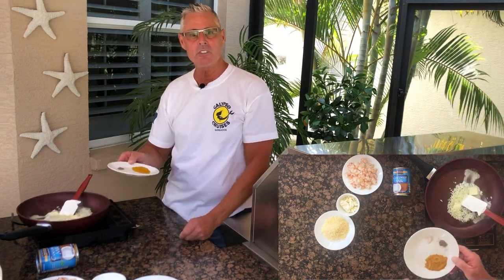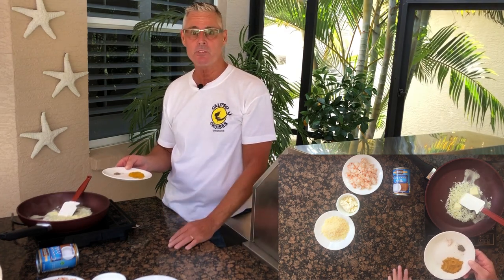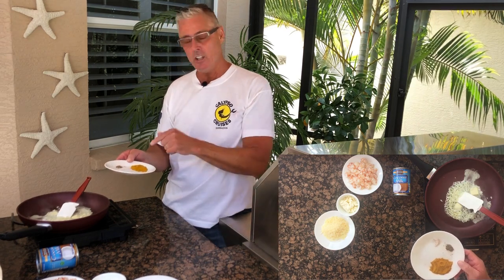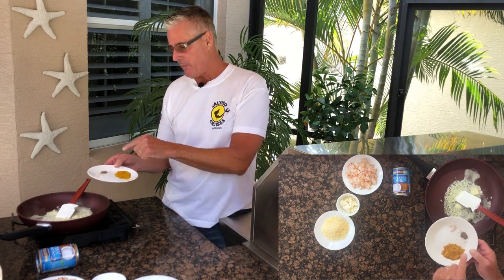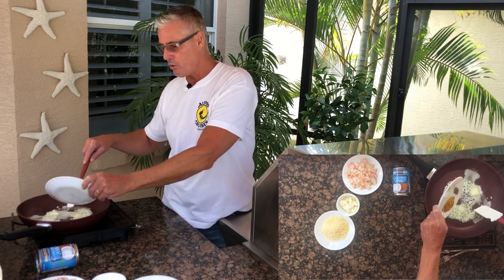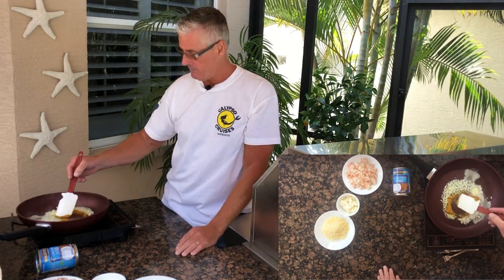The type of curry we're going to be using today is a Caribbean style curry. I spent a lot of time in Barbados over the last 20 years vacationing and fishing there, and I'm a huge fan of Caribbean style curries. I've got a tablespoon of curry here, along with some fresh Himalayan salt and pepper, and we're going to put that in to cook the curry as we sauté the onions and garlic.